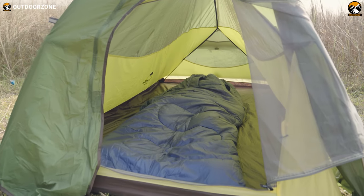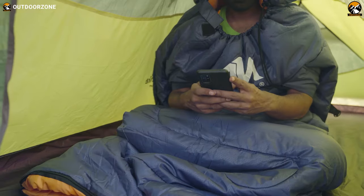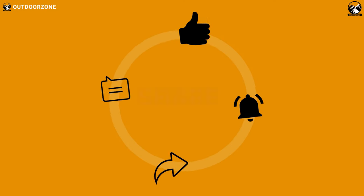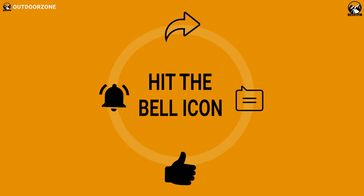So that was our hands-on review of the Ayamaya Camping Sleeping Bag. Are you excited to get this item? Let us know in the comment section. And as always, like, share, subscribe, and hit the bell icon if you want to see more videos like this on your feed.